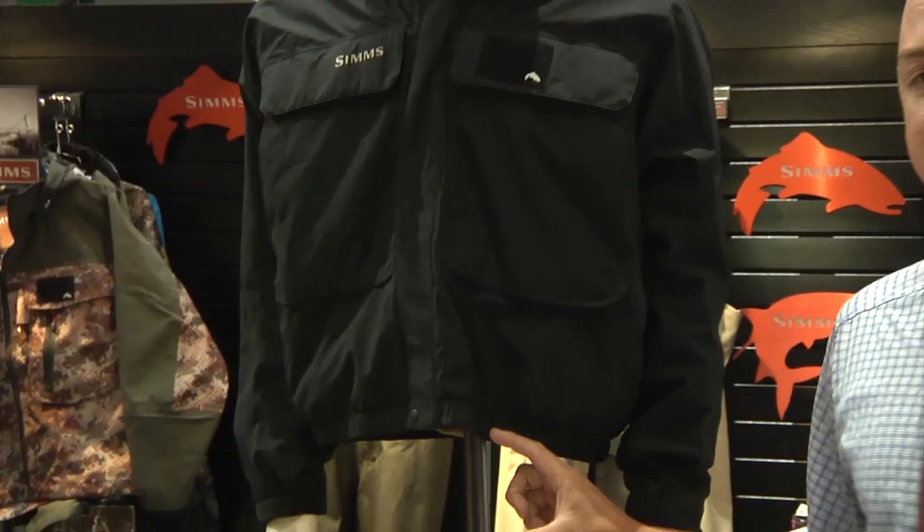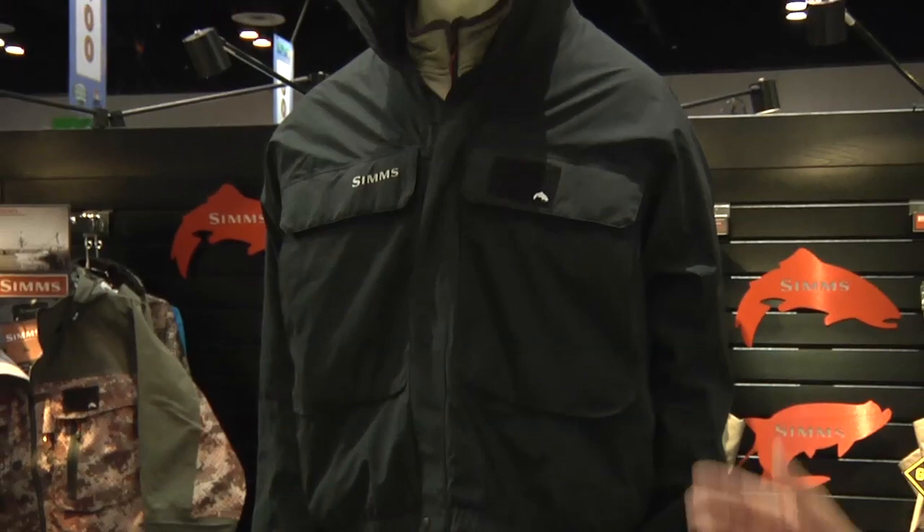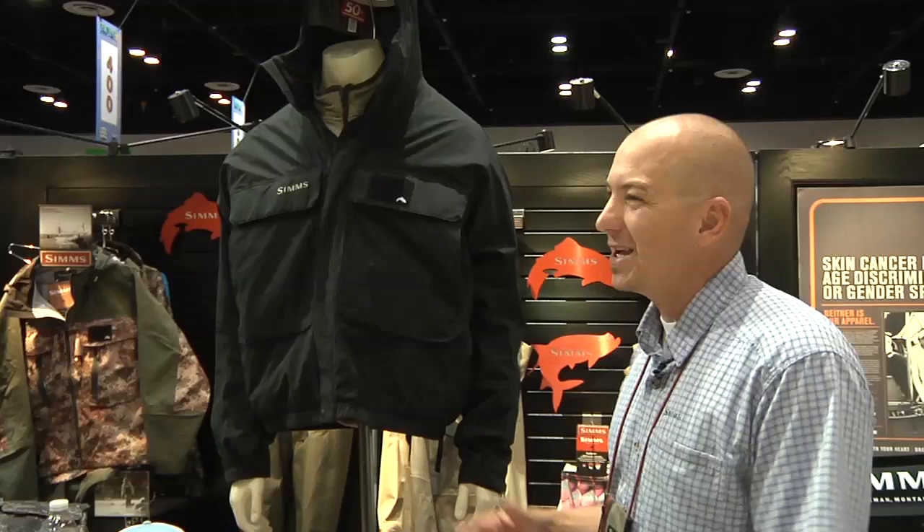I just want to point out before we go any further, this will be three inches longer in production so it looks like a shorty right now. It will actually be more of a boat coat in finished production.